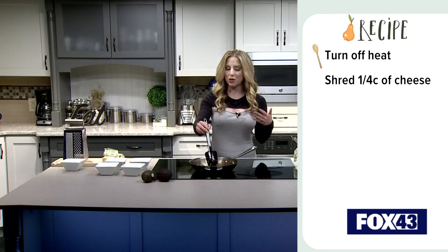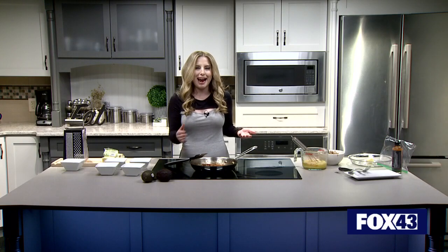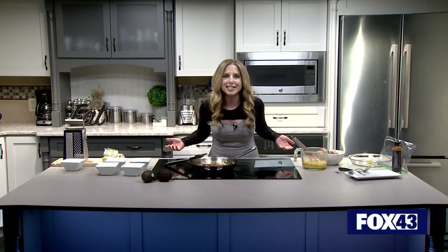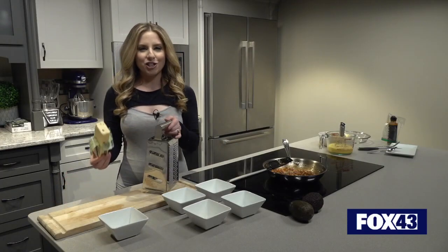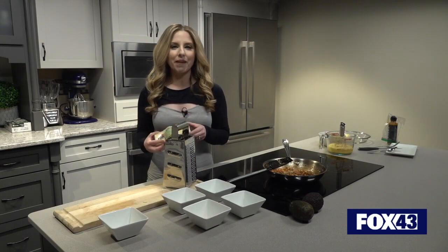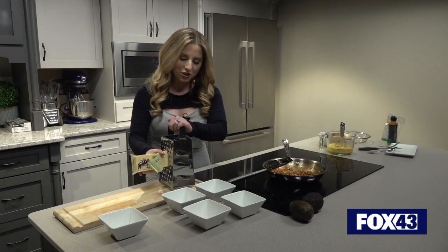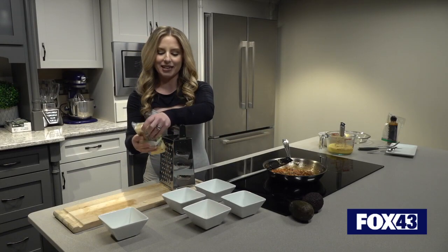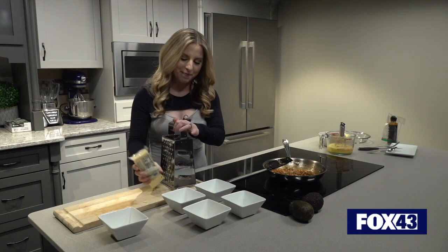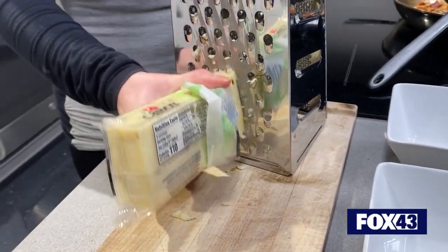I'm turning off the heat now and I'm going to shred some cheese. That just helps hold everything and bind it all together, and it adds deliciousness, so why not? I decided to go with a pepper jack cheese — I've definitely not been shy about the fact that I like a little kick here on Seasonal Servings. So I'm going to shred roughly a cup or so of cheese, and then we're going to add it all in as well — not into this mixture, but the egg mixture when we combine everything together.